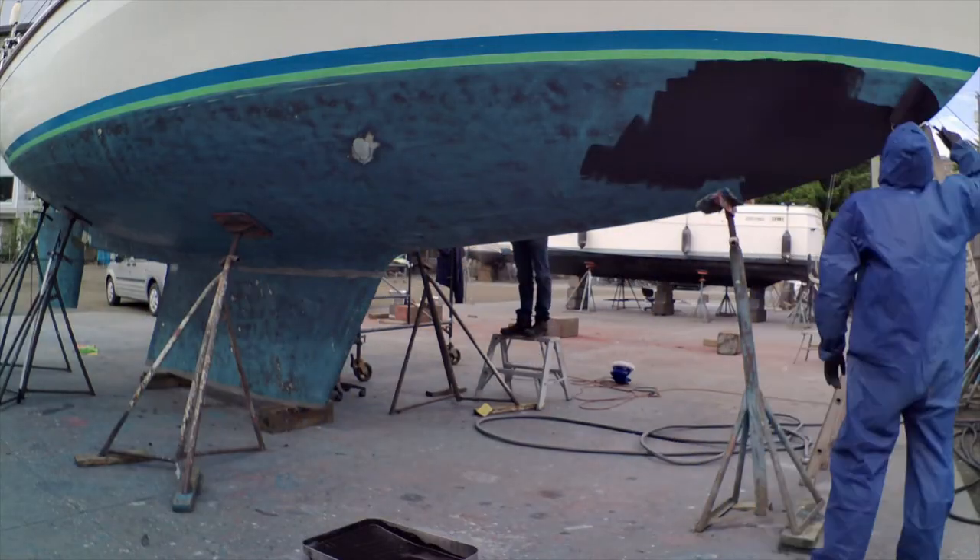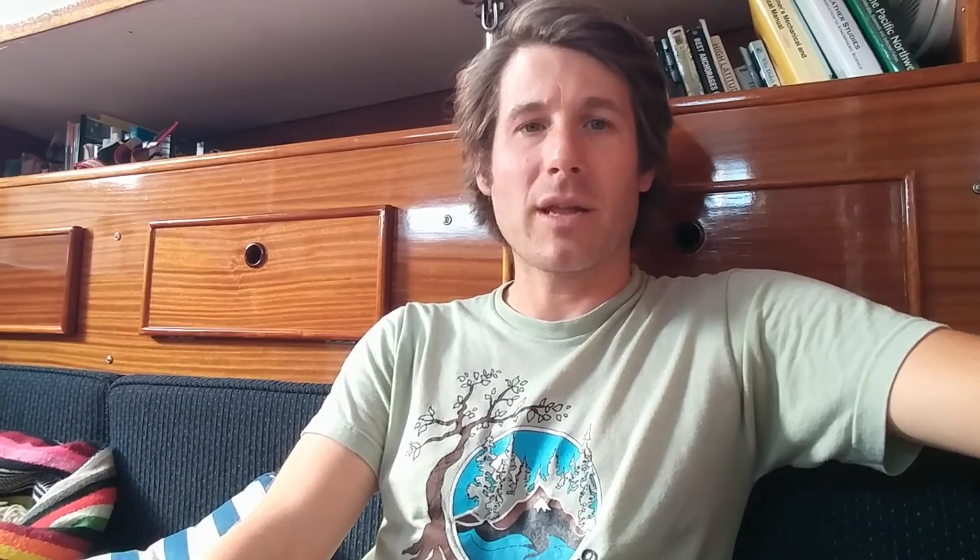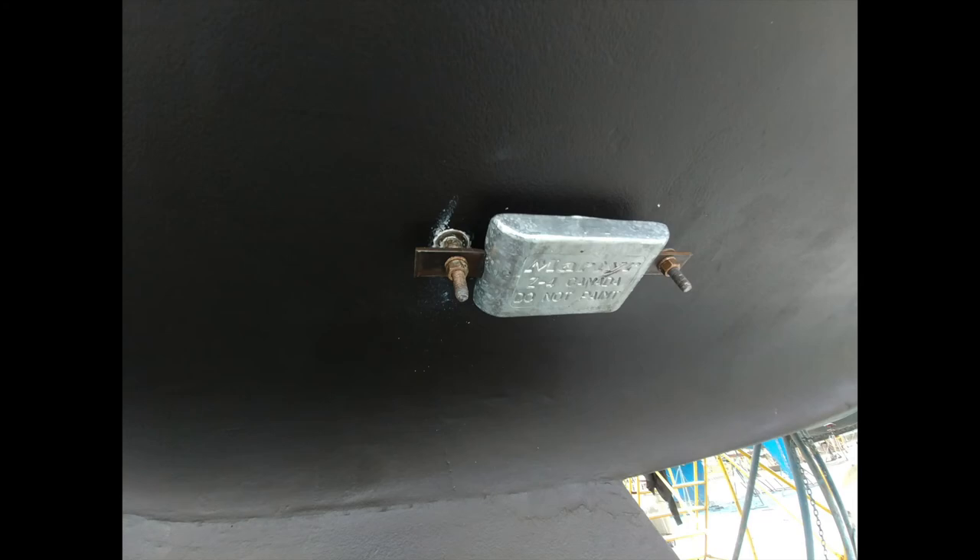From there we did the painting, scraped and polished up the prop, and applied a zinc spray on it — supposed to prevent growth for at least a year. There was a lot of growth on the prop, which was definitely slowing me down, especially under power. There was also one through-hull I had to take apart, which came out really easily. I cleaned it up, greased it back up, and it works great now. We also replaced the zinc, re-bedded the zinc bolts — just one big zinc bonded to everything throughout the boat.